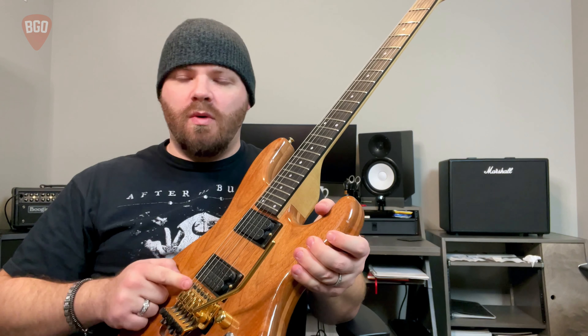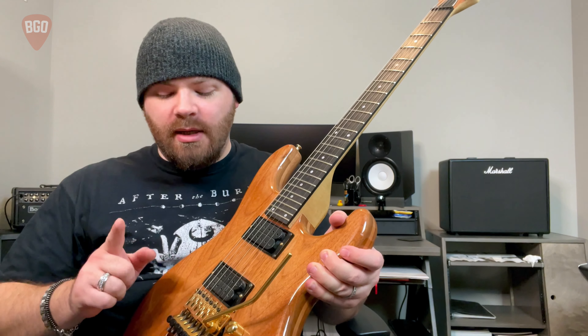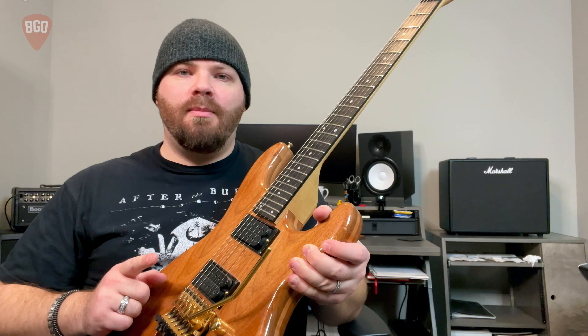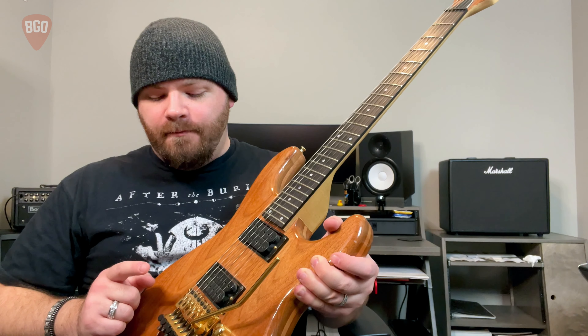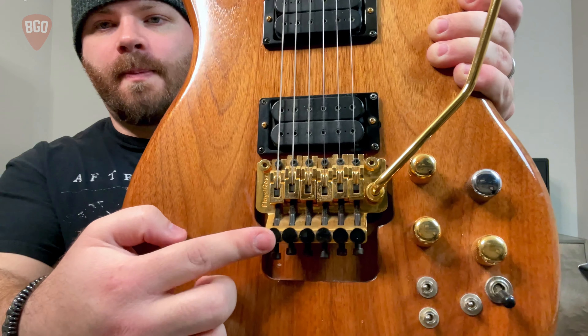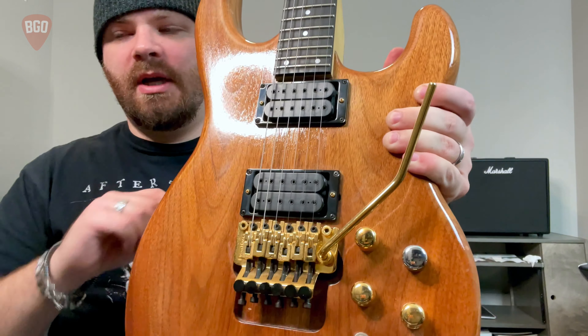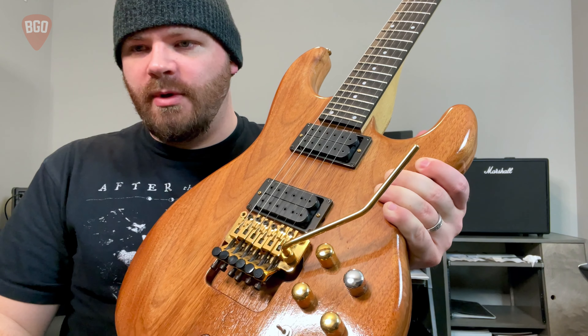Floyd Roses are notorious for changing strings — they make it a lot harder than other bridge types, but you cannot do wham bar stuff without the Floyd. One of the things this bridge has that others don't are these micro tuners. That's to help adjust the string after you've locked it down with the locking tuners, just for a little bit of extra adjustment. If you have a locking nut — big metal pieces that clamp the strings down right here — whatever you tune them to, the string doesn't move.